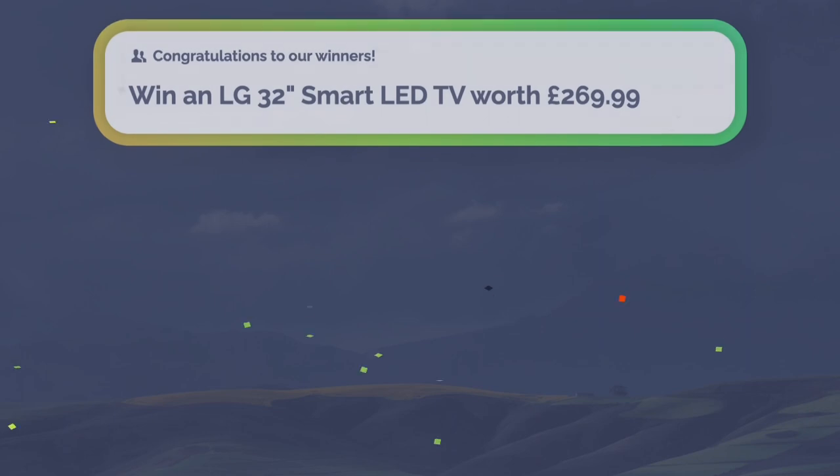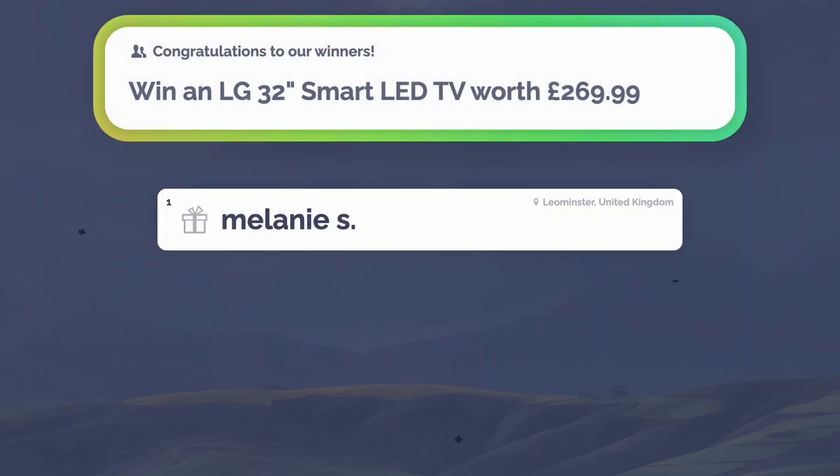Well done to Melanie for getting the answer correct — your LG 32-inch smart LED TV is on its way to you! If you want to be our big winner just like Melanie, stick around for this month's grand prize competition.